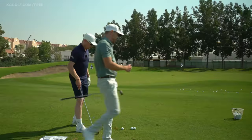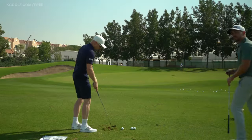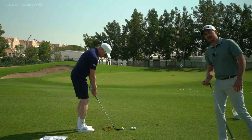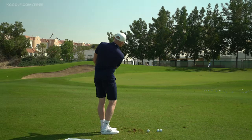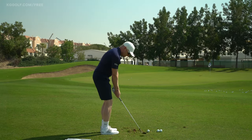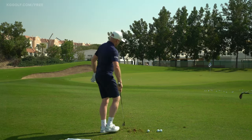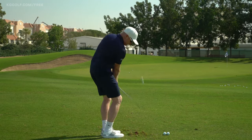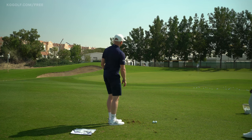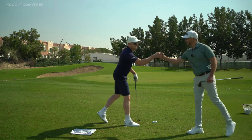Have a couple more practice swings — let's watch where his club head moves in the backswing and follow through relative to the target. You see a nice little brushing; his intention is in line with the golf ball. When you've got that feel, Simon, walk in there and pitch one up towards that pin. Could not get much purer than that.